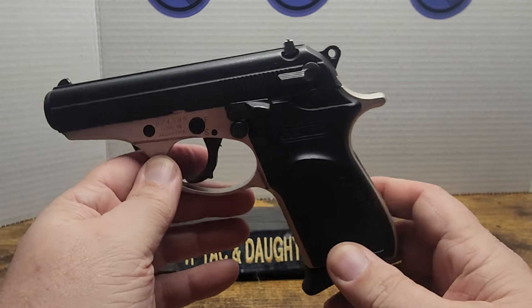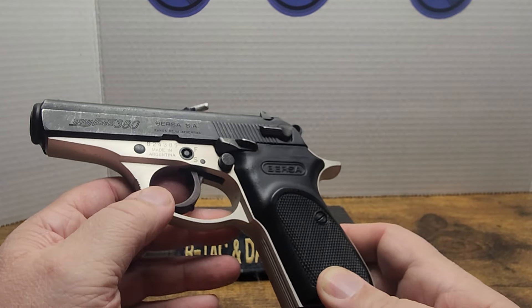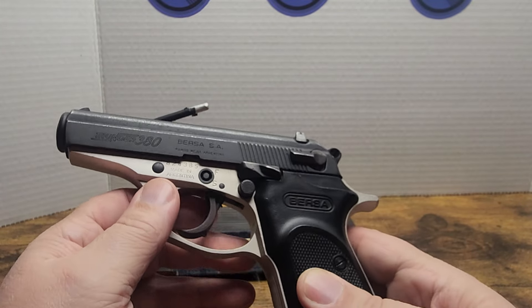Maybe this is the McCluskey gun — the McCluskey chick gun — except this one actually works. We'll see how that works out.